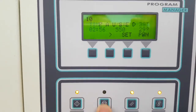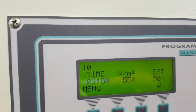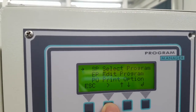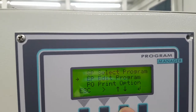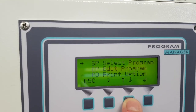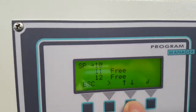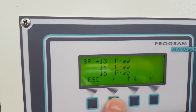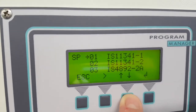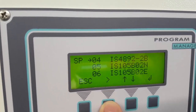You can stop it and reset. Then you have the select — you can enter the program and the calendar. You edit the new product and you can print the test results that you have done. You select the program; you can switch between 15 programs to select.